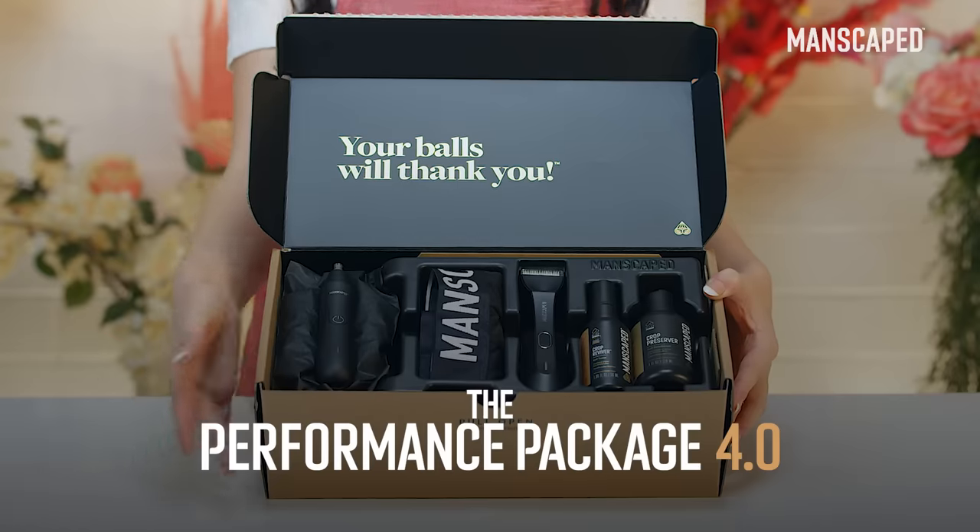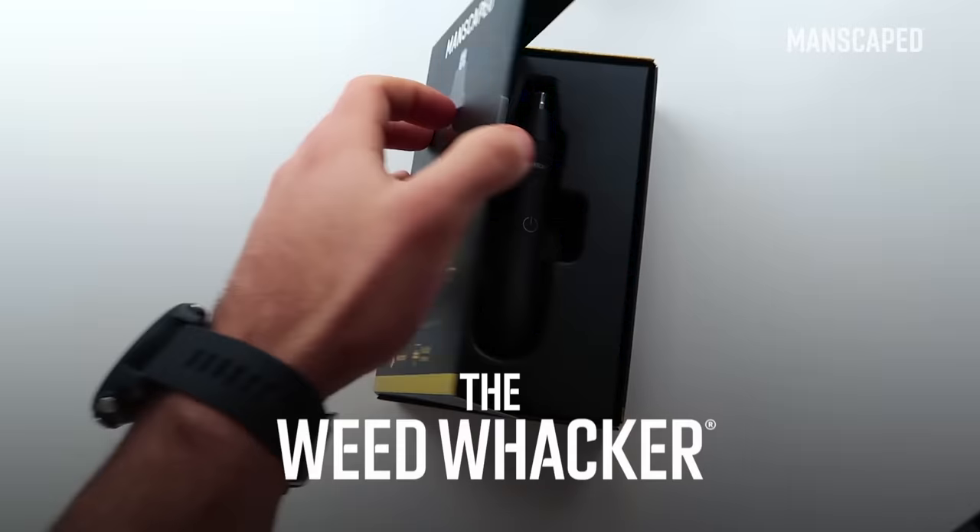Manscaped delivery. The Manscaped performance package includes everyday grooming solutions for the modern man. I incorporated this tool into my routine several months ago and I haven't looked back. Weed Whacker nose and ear